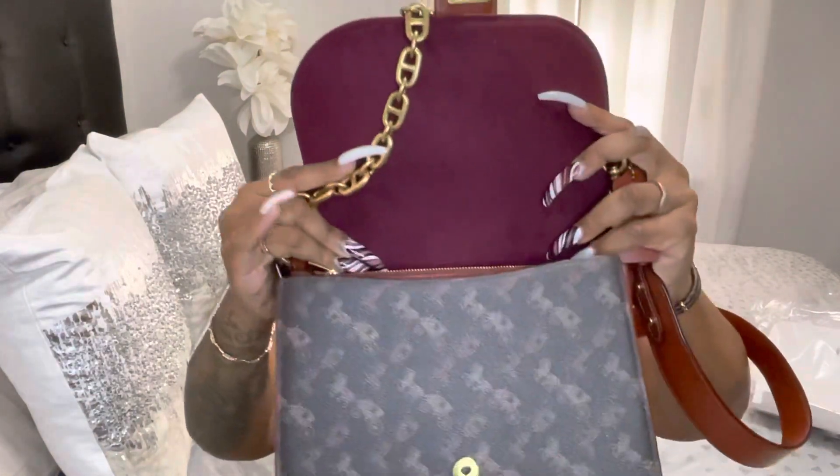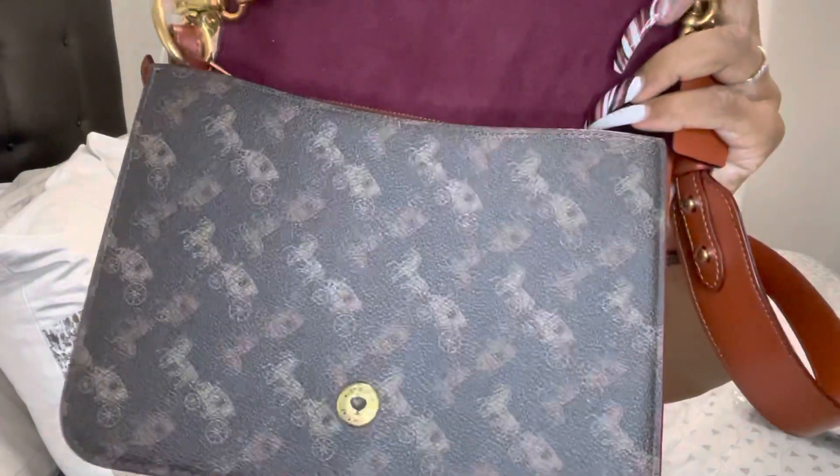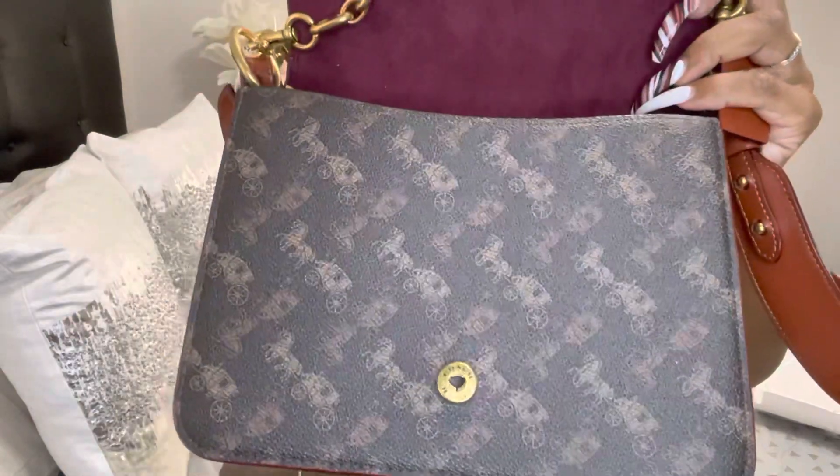I just love the Horse and Carriage print. I'm going to open her up to give you a better view. Oh, I just love how this feels — it feels like it's suede at the top. And that's a better view of the horses and carriage — that's so cute!